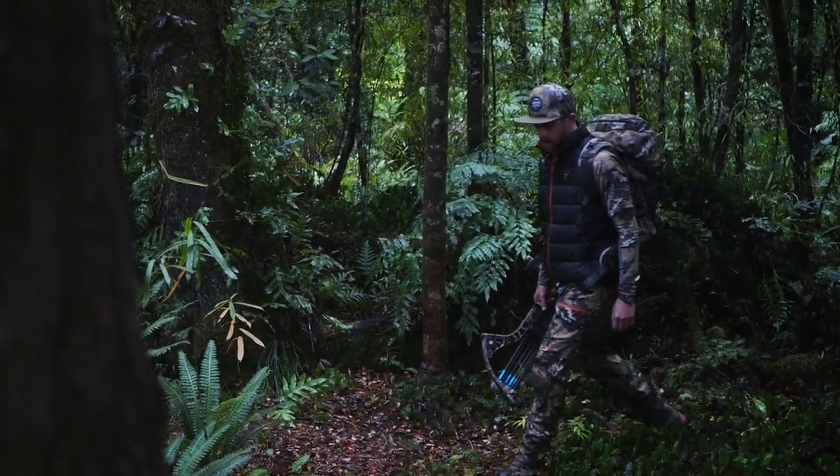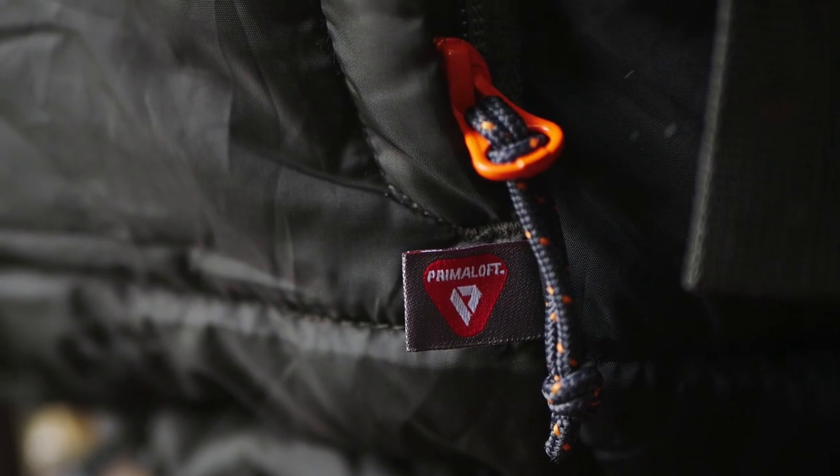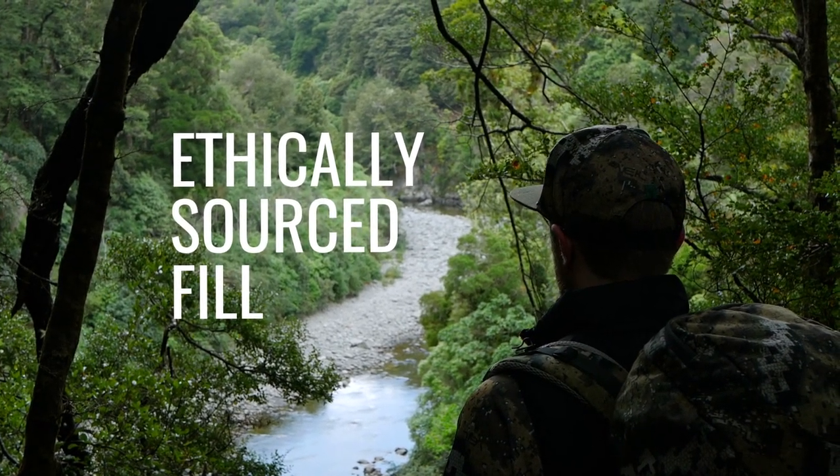The Razor Elite Vest is an essential non-restrictive core insulator. Synthetic Primaloft Thermoplume insulation brings improvements in wet weather and breathability, and avoids the use of unethically sourced live pluck down feathers.